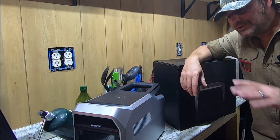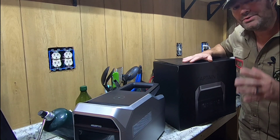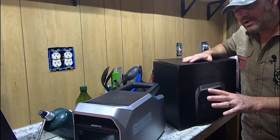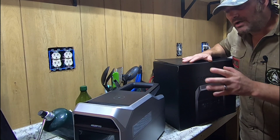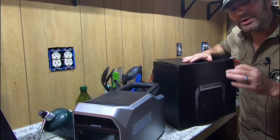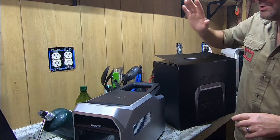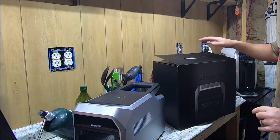Welcome back to Survival Living. Today I have a solar generator review — a portable solar generator. This is the Captain 700, a product from Virgo Pool. We've done reviews in the past for a couple of their different types of solar generators, and I do like these because they are very budget-friendly but they still pack a punch as far as power goes.